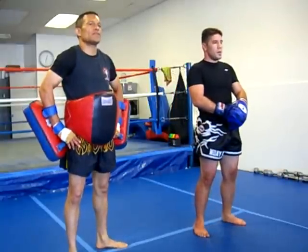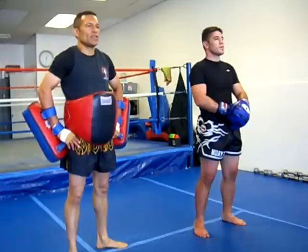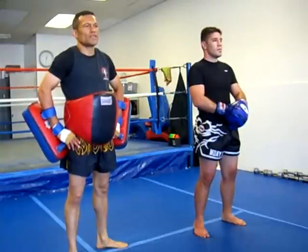What we're going to demonstrate now is we're going to do the other side. We're going to do switch round kick, switch knee with the left leg. Note how he gets power on the switch.